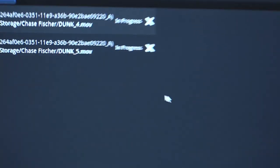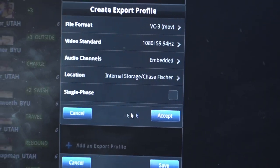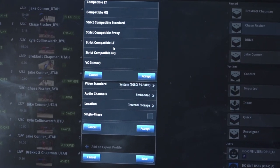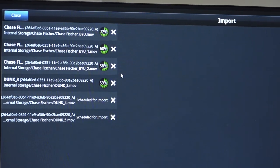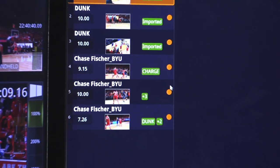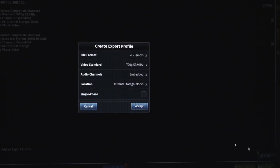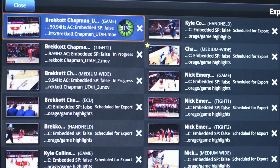The DC-1 includes a transcoding engine that allows you to pull in any content and export any content. All of the major broadcast codecs are supported. On the import side, the DC-1 automatically recognizes a codec and video format and pulls it into the system. On the export side, the DC-1 allows operators to select multiple export profiles to deliver content simultaneously to different walk-away drives.